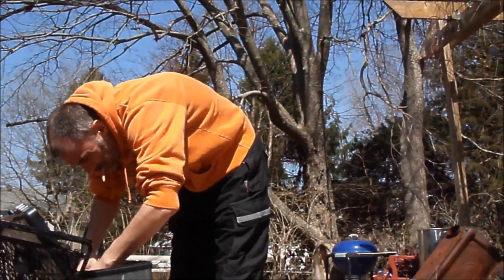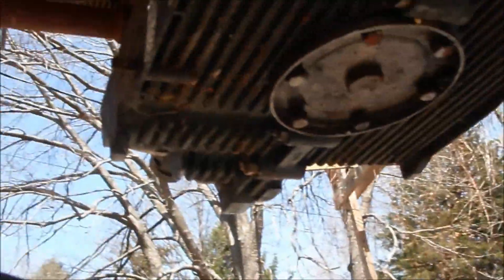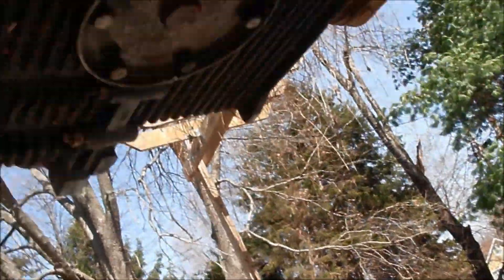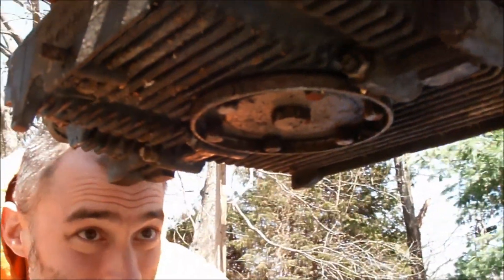After trying different sockets, the 21 fits. We're already going — lefty-loosey. It's a bit awkward and it's windy out.